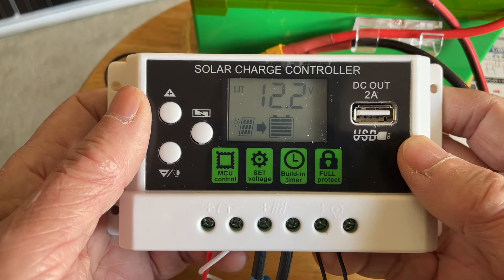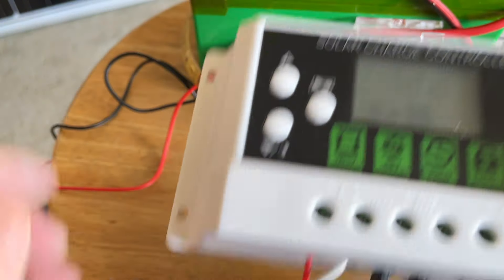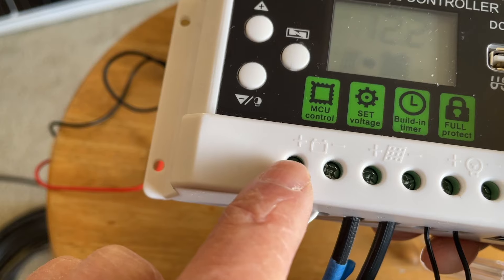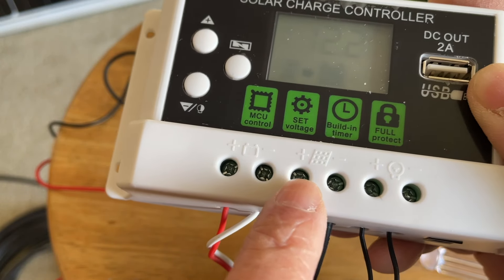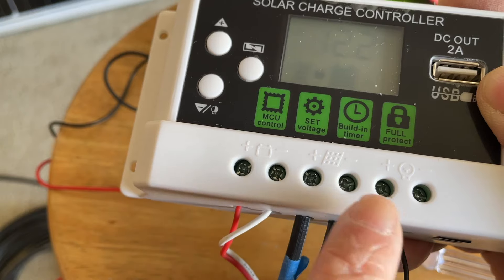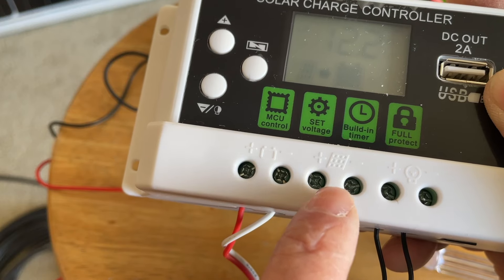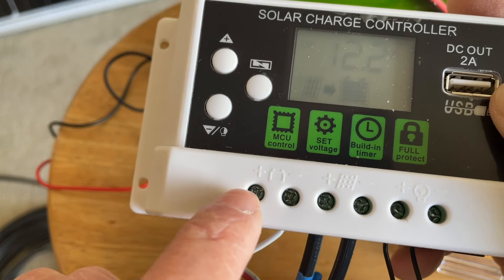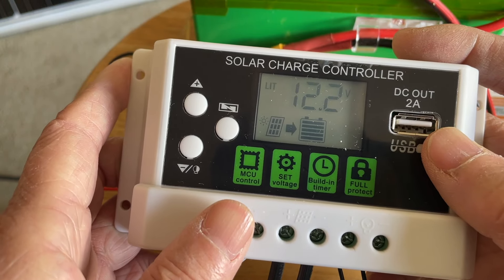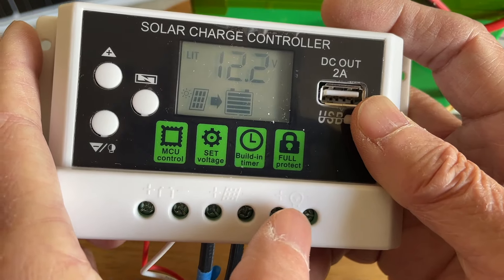In order to operate this, you have to connect it to a battery first. This is the battery connection over here, this is the solar panel connection, and this is the load connection. Some charge controllers have the battery connections in the middle, so make sure you connect the input correctly. For this model, the battery is over here — positive and negative.